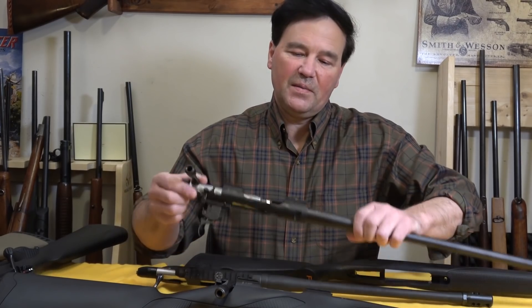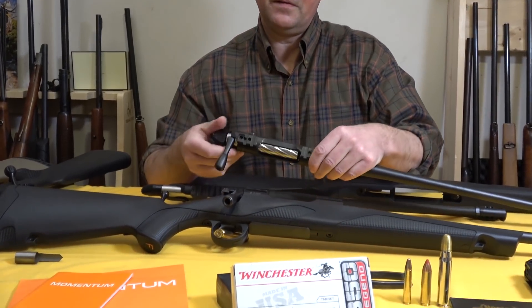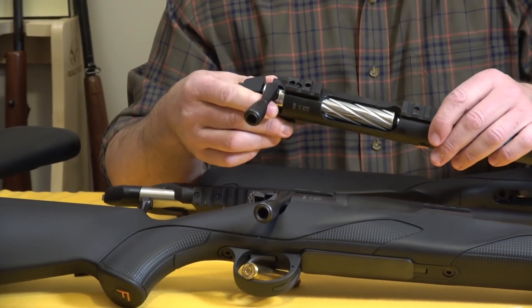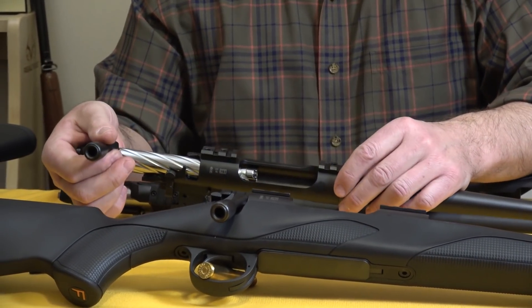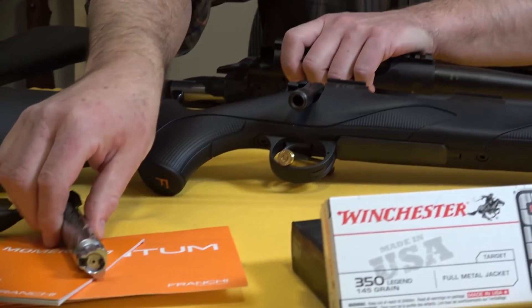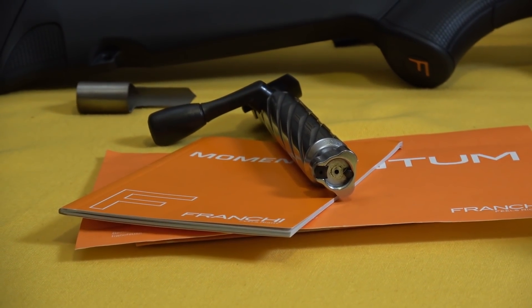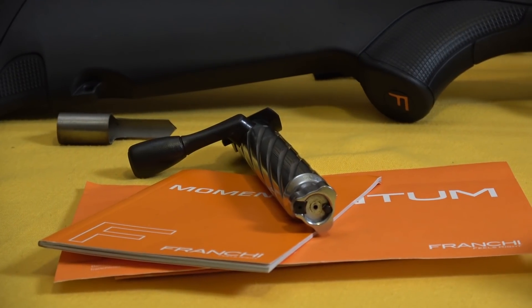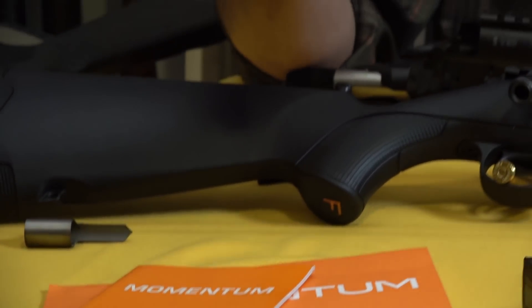I picked up this Momentum — the .243 — and the first thing that struck me is the bolt handle looks a little different, and the shiny bolt itself also caught my eye, maybe not in the best way. It has the fluting. I've had Franchi shotguns but never a rifle, so I picked it up. I'll take the bolt out — these days people call these big bolts. We've got three lugs. The steel is hard to describe, but if you own a Benelli of any kind — what came to mind was the Super Black Eagle, and if you head to Cabela's and have a look at one of these Franchis, the first thing that'll cross your mind is this steel feels a lot like a Super Black Eagle.